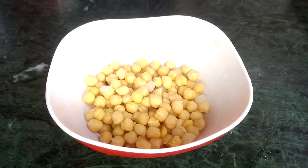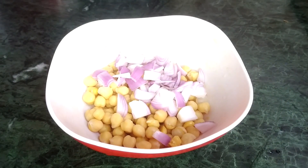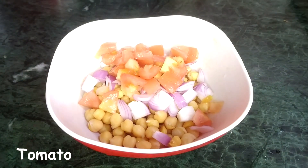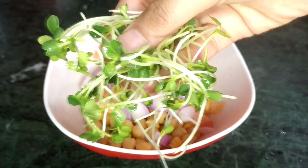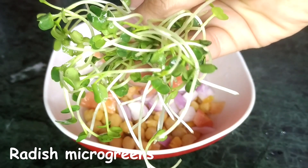Into that I'm adding one chopped onion and then I'm adding one chopped tomato. Then I'm adding some microgreens — these are radish microgreens. Microgreens are very high in nutrients and they are very good for your health.